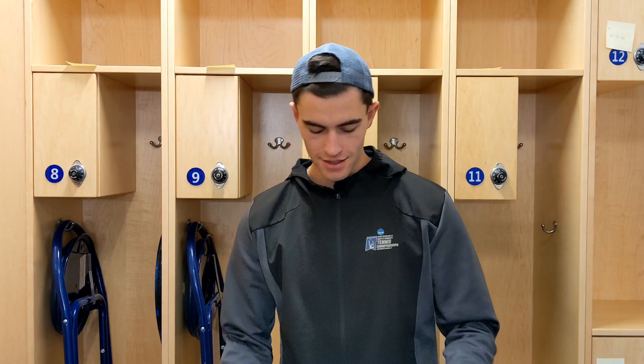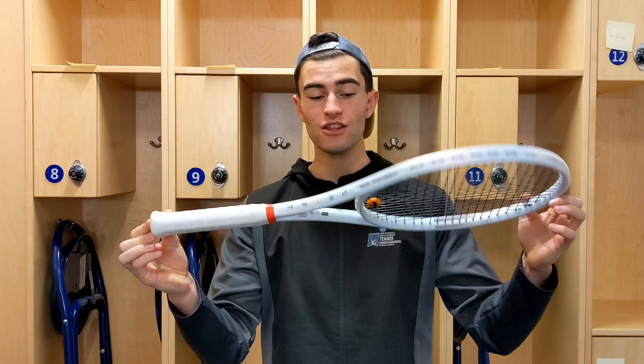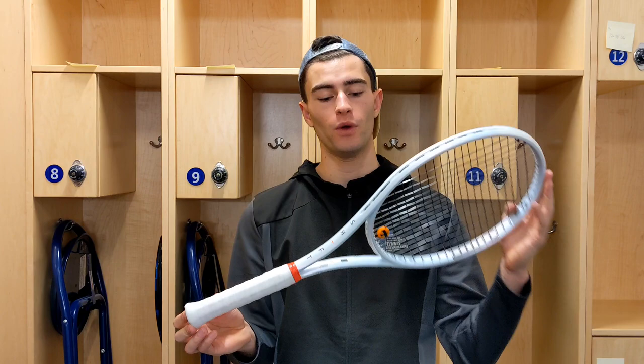Today we have the Wilson Shift. Look at this racket — doesn't this look cool? This is the Wilson Shift, folks. For those of you that do not know, this is a prototype racket from Wilson, and they're gathering some feedback on it. It's Wilson Labs.